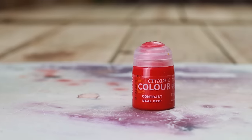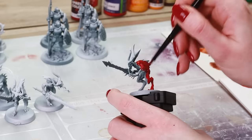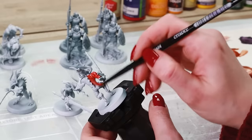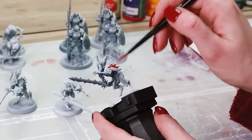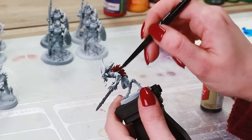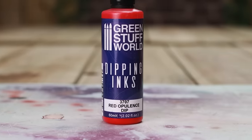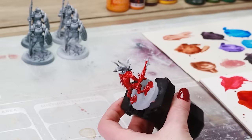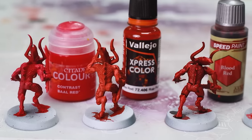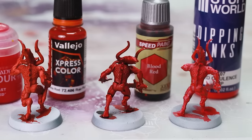Next up is Reds. Bal Red Contrast Paint gives a nice even coverage — not a whole lot of contrast because it's so pigmented, but a really nice solid red. Express Color Red by Vallejo is very similar, slightly different shade, not a whole lot of contrast either, but really nice and solid. Blood Red by Army Painter Speed Paint is amazing — it's like bottled blood. Just buy it. Red Opulence Dipping Ink by Green Stuff World is just watery disappointment in a bottle — enough said. So the first two are nice reds with even coverage but limited contrast, Blood Red is just killing it, and the Green Stuff World one is a whole lot of mess.